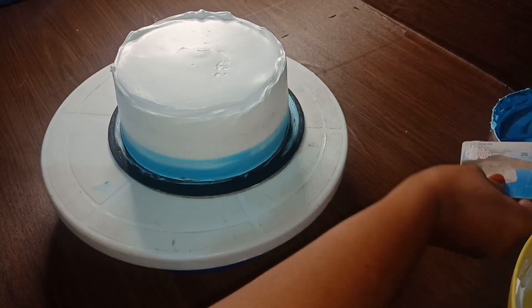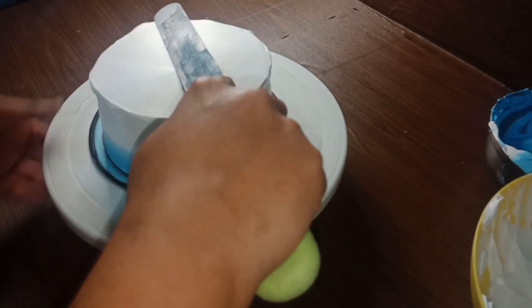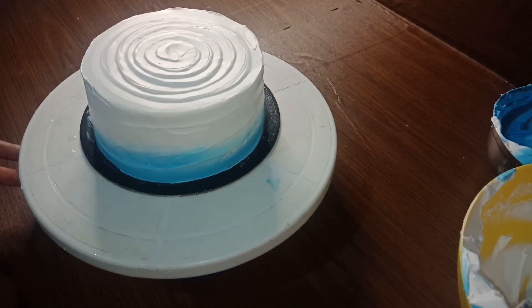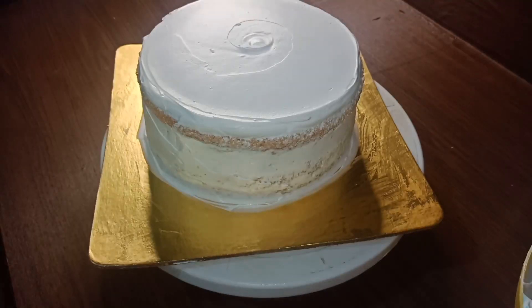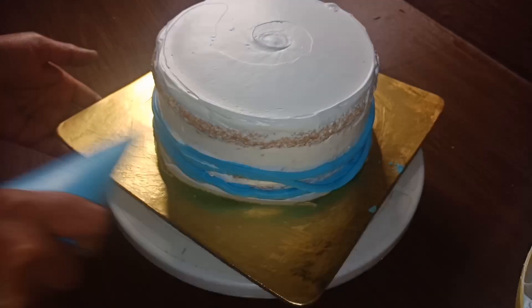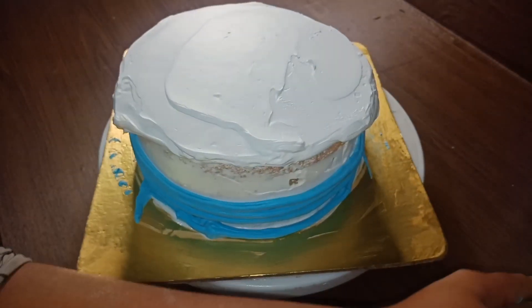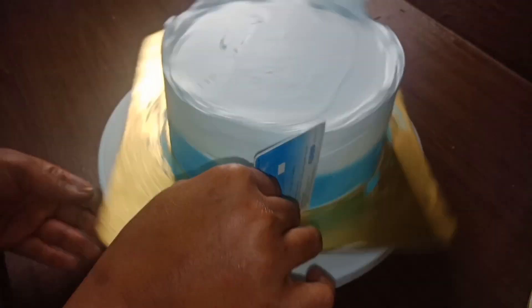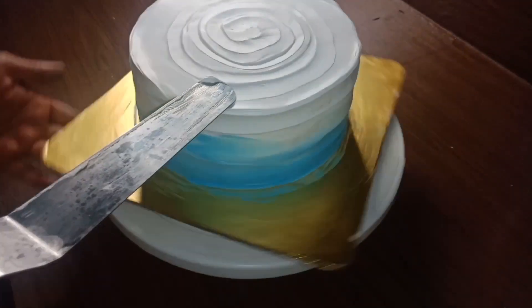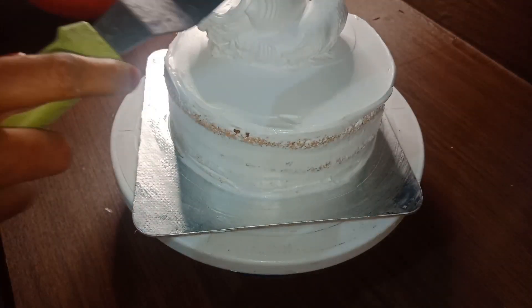I will pipe it on the top. This is not the final design of the cake. I am ready to set it in the fridge. Now we have made the ice in the fridge.